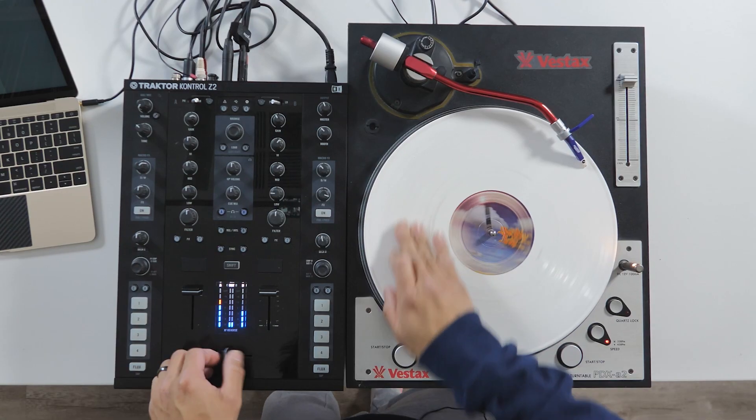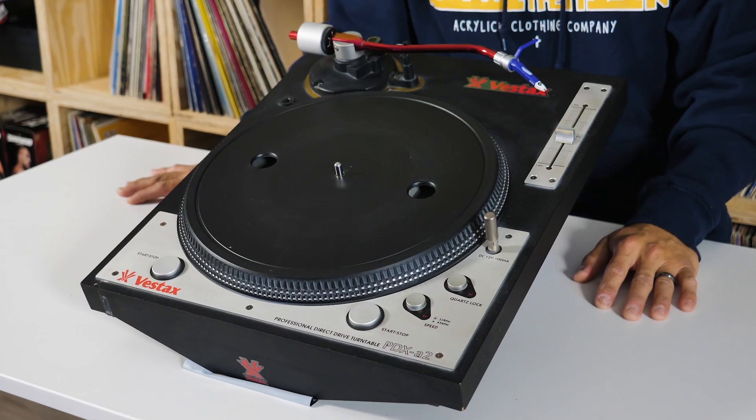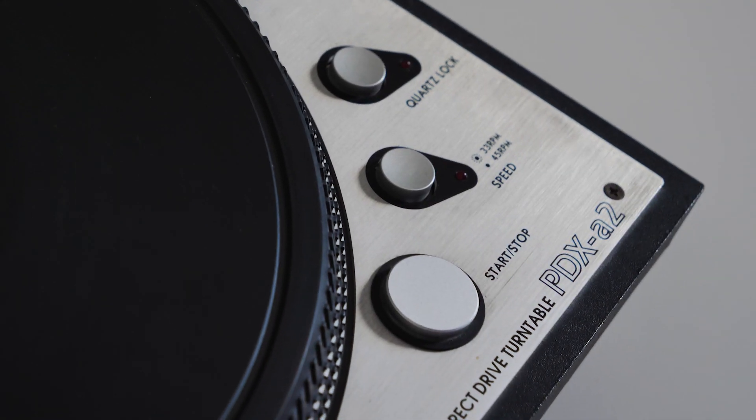So the question is: would I use this turntable in my current setup? Yes, I would for scratching. But when it comes to the mixing aspect, I would not — because of the limited pitch control and the fact that it is an analog turntable from 2001. I hope you guys liked my breakdown of the PDX-A2 by Vestax.